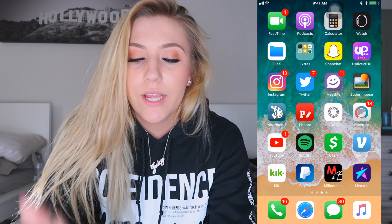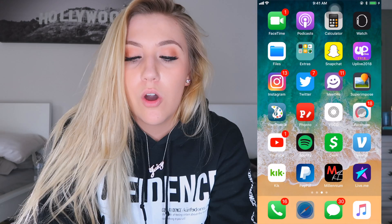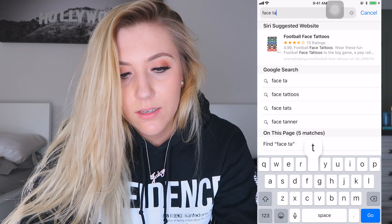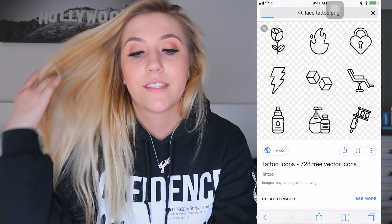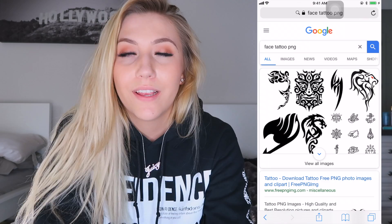Moving on to my face tattoo photo. I'm gonna look for something super simple. Should I do one of these face tats? Looking up face tat PNGs to see if any of these are more popping because I'm trying to look like Lil Skies or Lil Xan. These are face tats. I think this photo shows a majority of my face, so putting some face tattoos on it would look dank.